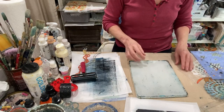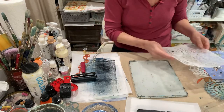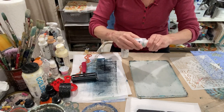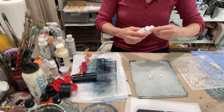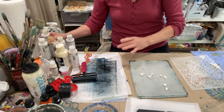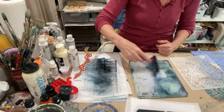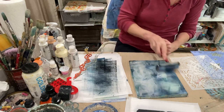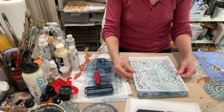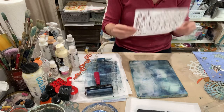Let's do one more with the new stencil that I got, which has a lot of space-related themes. I feel like I want some interference blue this time, interference violet, and interference green. We'll brayer that out. I need to clean my brayer — obviously there's some dark paint left in there. This is a brand new stencil, I have no idea. There's a lot of that that's going to be left on the stencil.